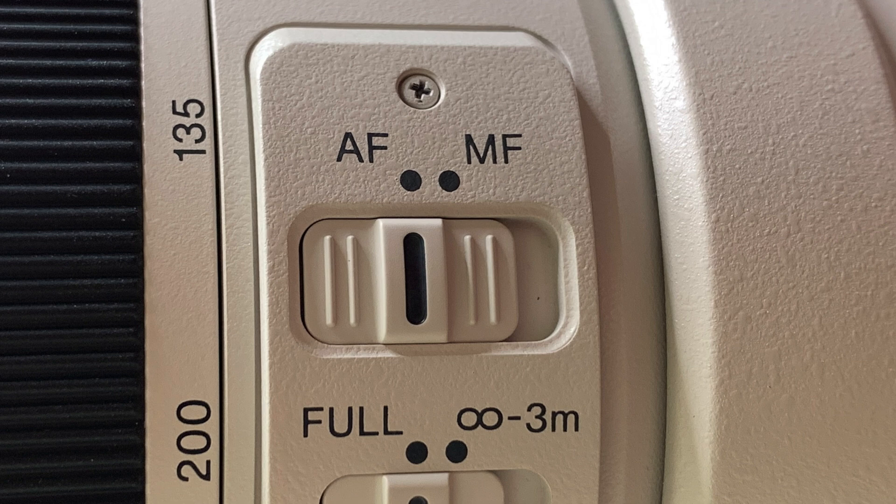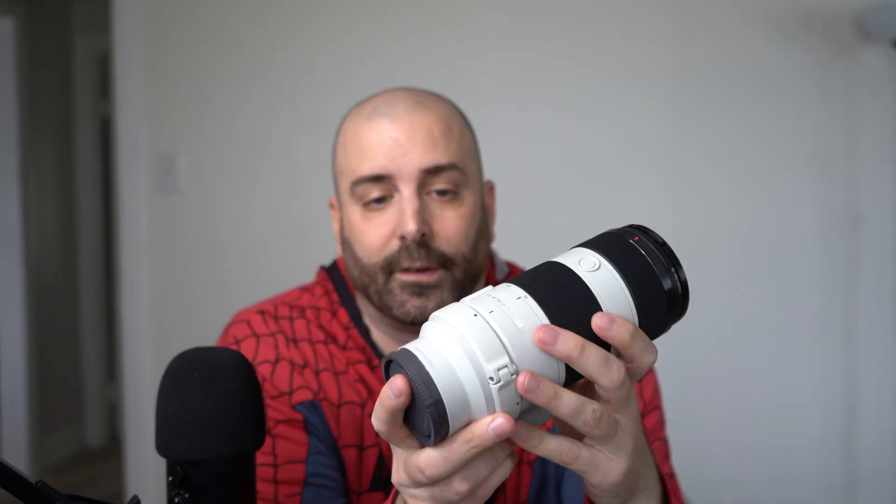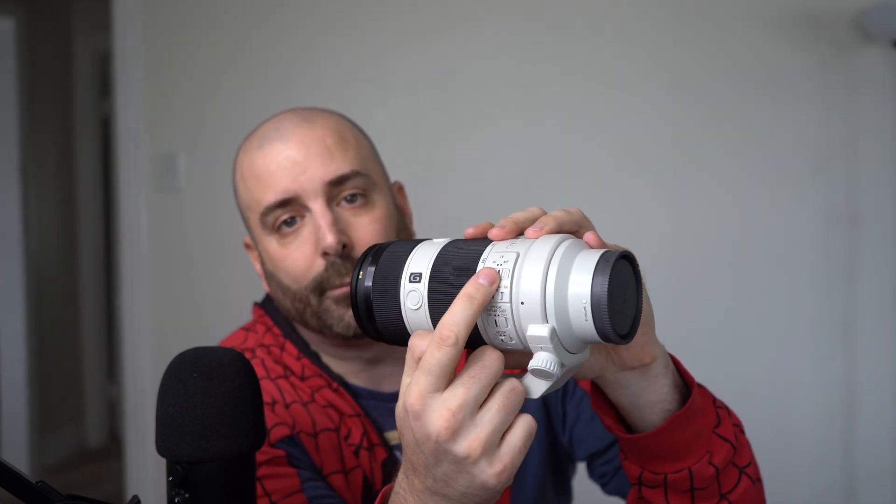The next portion is the autofocus to manual focus switch. On the 90mm it's the ring that goes up and down, but the zoom lens is just standard — it has a regular autofocus/manual focus switch: AF is auto, MF is manual, switch it back and forth. It doesn't have the ring that pops up and down.